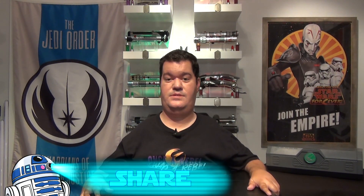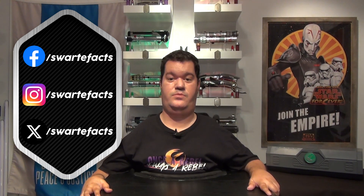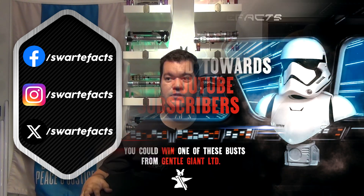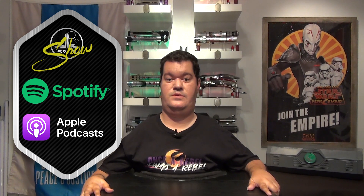Before we continue, don't forget to subscribe to the channel, hit the notification bell, and smash the like button to help me continue my work. You can also follow us on the main social media at SWArtifacts. By doing so, you'll have the chance to win one of those two Legends in 3 Dimensions half-scale busts offered by Gentle Giant. You can also listen to reruns of our podcasts on Spotify and Apple Podcasts. All the links are available in the description below.